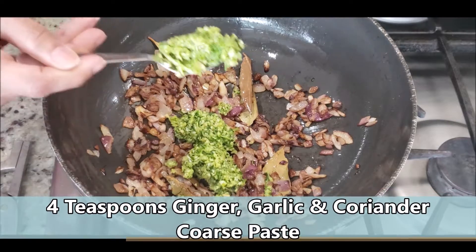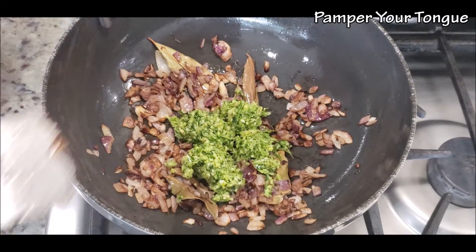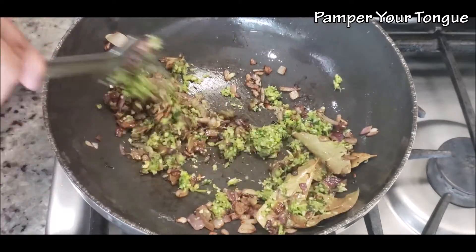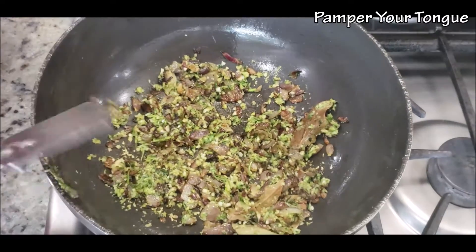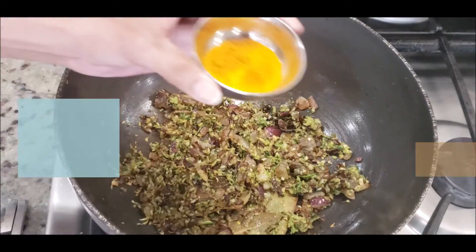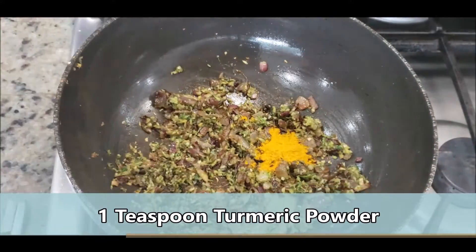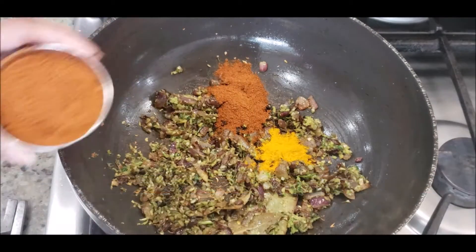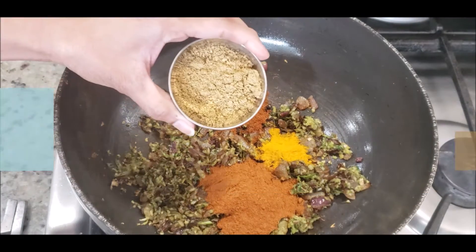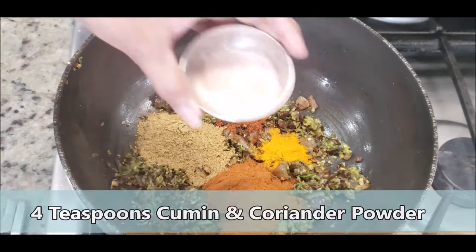I have made some fresh ginger, garlic, and coriander coarse paste. I've added about 4 teaspoons — fry the paste really well. You can use store-bought ginger garlic paste as well. Now we'll start adding some spices: turmeric powder, 2 teaspoons of red chili powder, 3 to 3½ teaspoons of homemade masala, and 4 teaspoons of cumin and coriander powder.